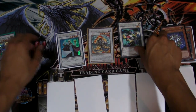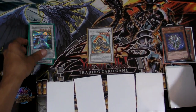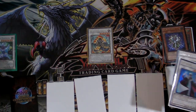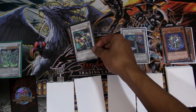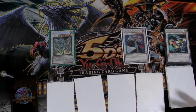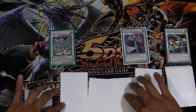From here we can synchro Formula Synchron plus Librarian for an Arcanite Magician to pop two more cards. You'll probably want to special summon defense — remember to do that. Also if you want to draw even more, you can synchro Iron Chain Dragon plus Formula, and you'll probably want to go for a first-turn Stardust. Plus you'll be able to draw one more card because you still have Librarian on the field.